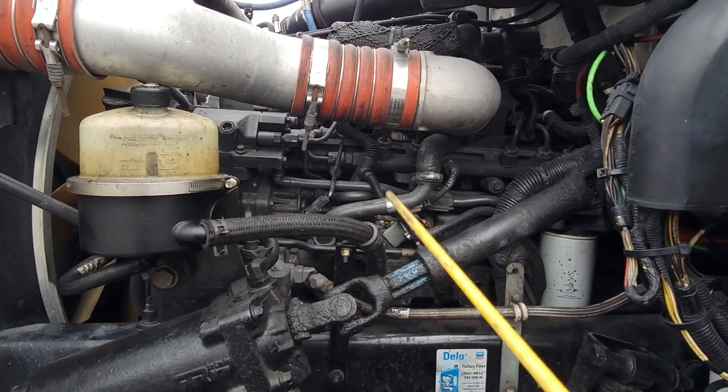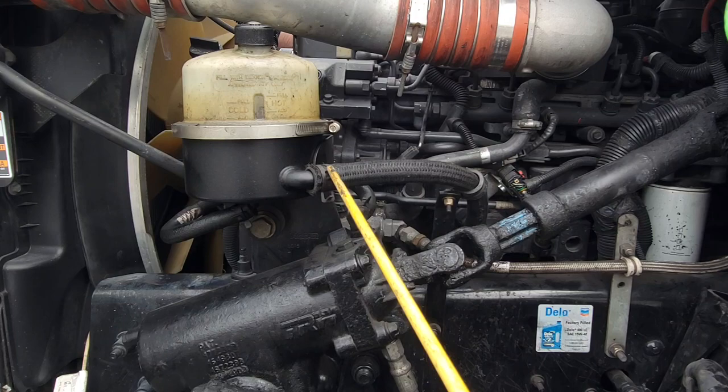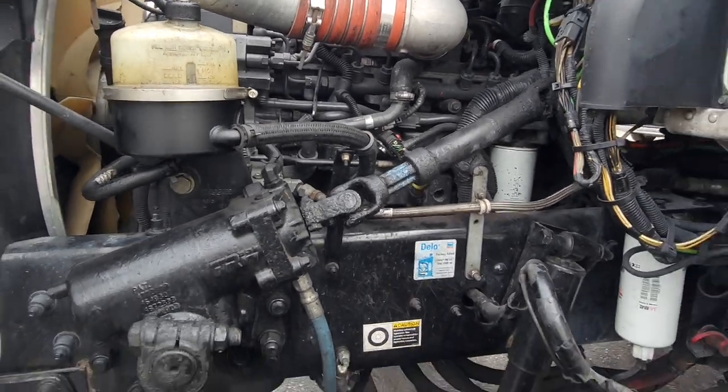All of my hoses around my engine compartment are tight and secure with clamps, no leaks, and all of my hoses are in good condition. They're not dry rotted, not broken, no cuts, no splits — good condition.